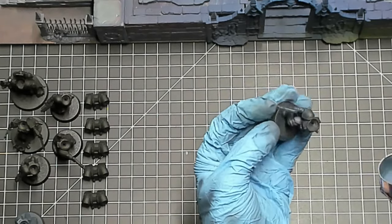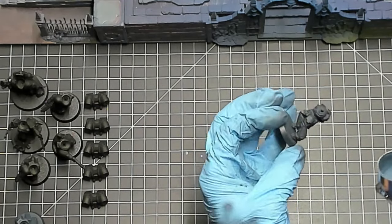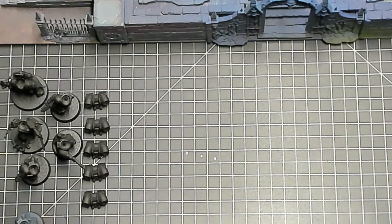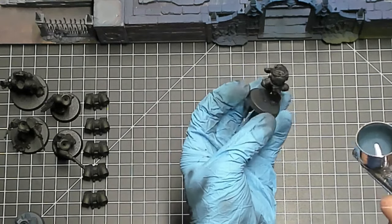I also have a couple of character models that I'm spraying as well. They're not part of my initial army, but I know I want to add them eventually, and since I had the airbrush out I figured I might as well give them a blast too.